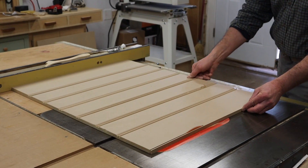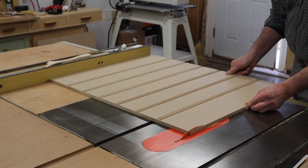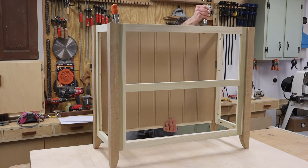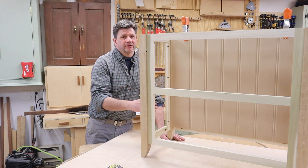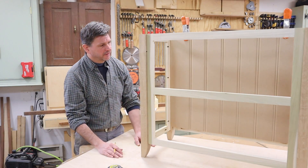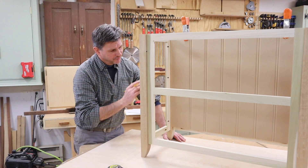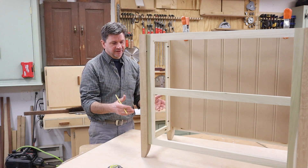Now I can trim the back to fit the cabinet. Well that didn't take too long — I think if I wasn't filming I could have made this piece of beadboard in maybe 15 or 20 minutes tops, which is a lot less time than it would take to run out to the home store or the lumber yard. And plus this is half-inch, which is what I wanted, and half-inch would most likely be a special order. So it's a great solution for small projects. I wouldn't suggest making full sheets of beadboard this way, but for a small project like this it works out great.